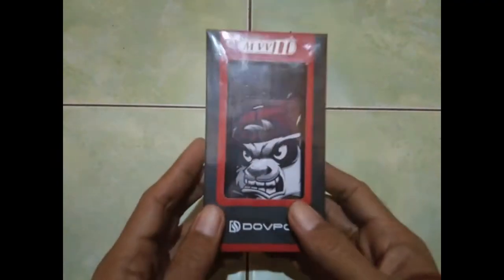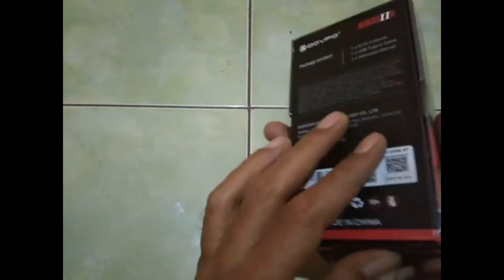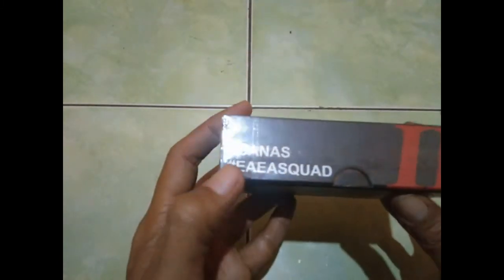Kali ini aku mau ngebahas mod Dovpo yaitu Panda, yang katanya terkenal ganas tapi enak. Simak terus video review dari aku, jangan lupa like dan subscribe. Ini dia Panda Dovpo MVV3.